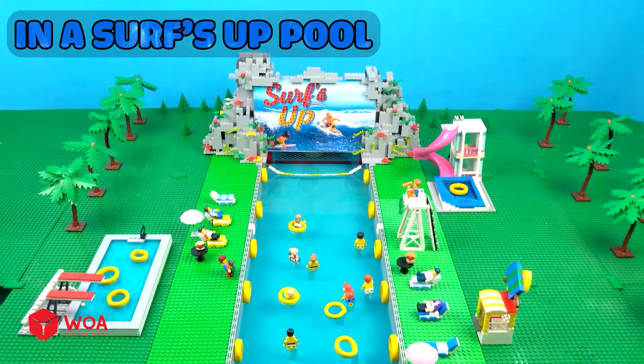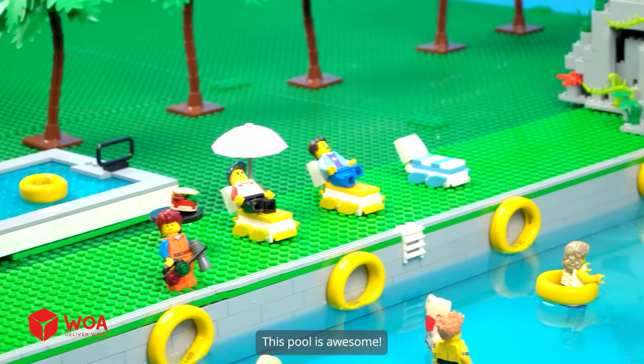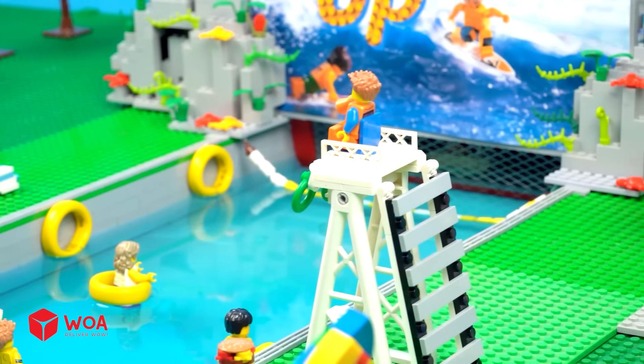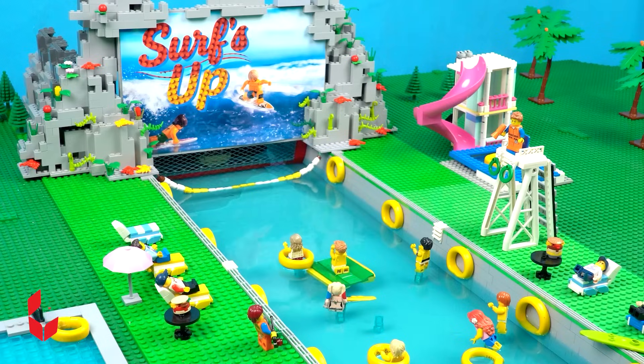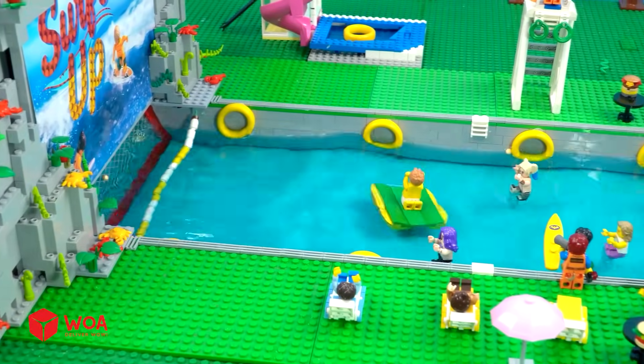In a surf-up pool. This is the best day ever. Surf's up, baby. This pool is awesome. Let's start the waves. Let's ride the wave. That wave is huge. Awesome.